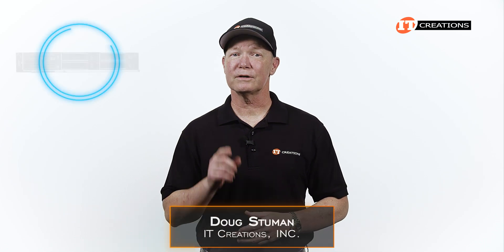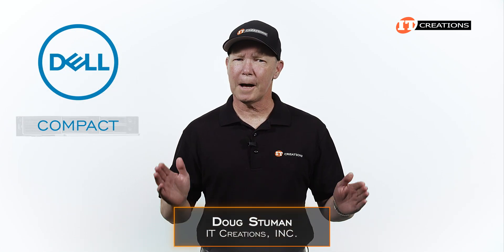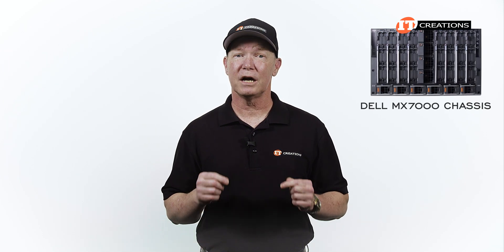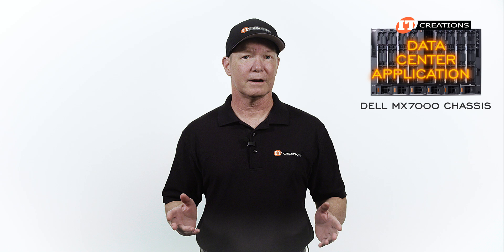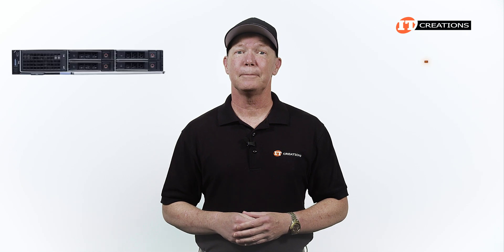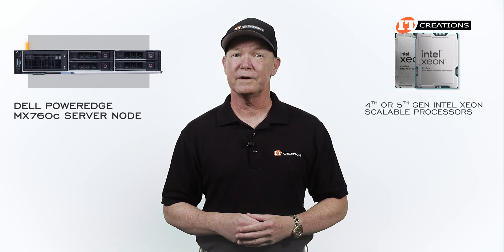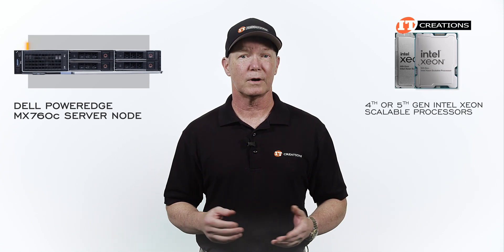Hi there, Doug Stimwin with IT Creations with a server node from Dell. This is a compact, scalable blade server designed for the Dell MX7000 modular chassis, ideal for data center applications. I'm talking about the Dell PowerEdge MX760C server node, powered by fourth or fifth generation Intel Xeon scalable processors.